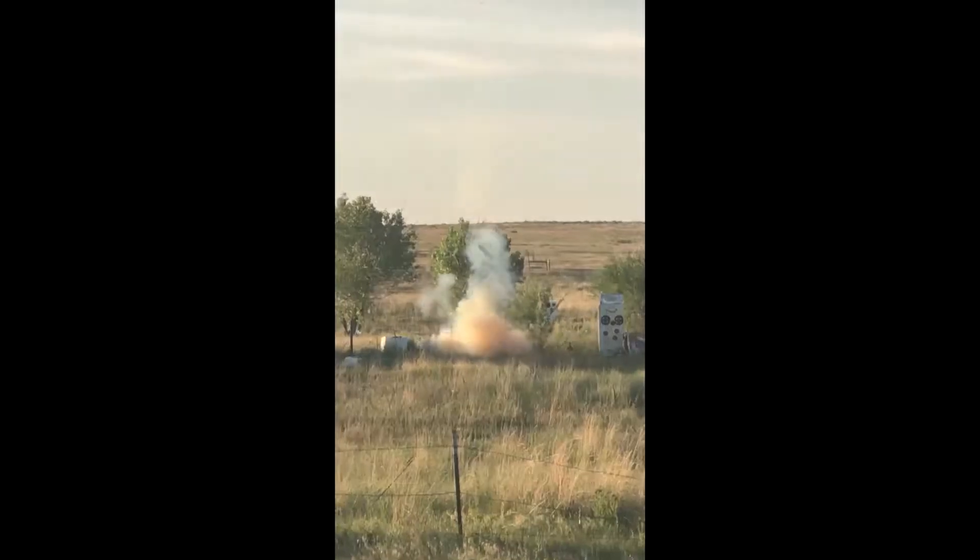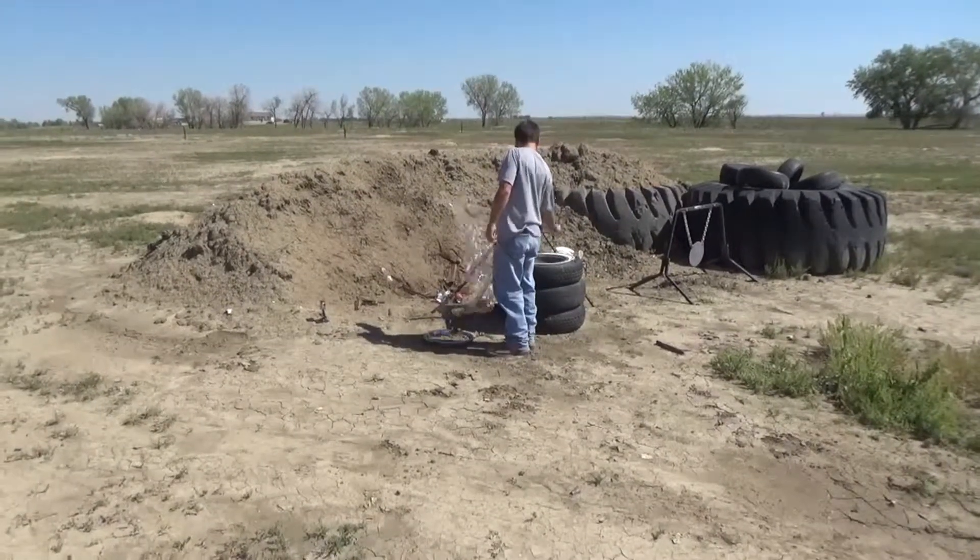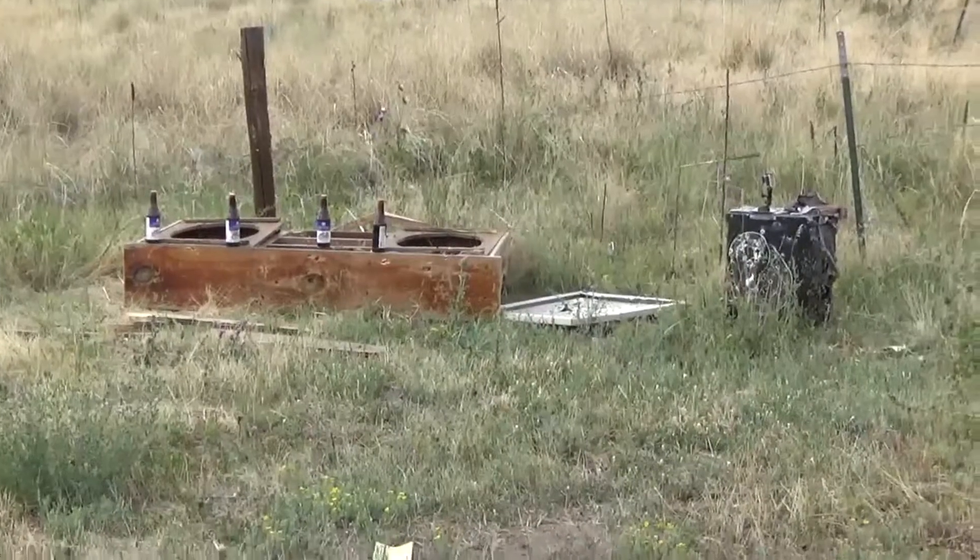Thanks for watching, we'll see you next time. And this is how you end up on gun fails — that worked a lot better.